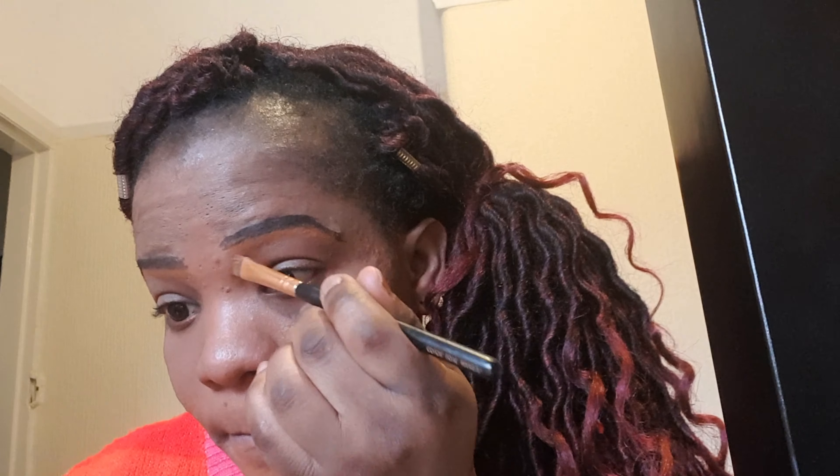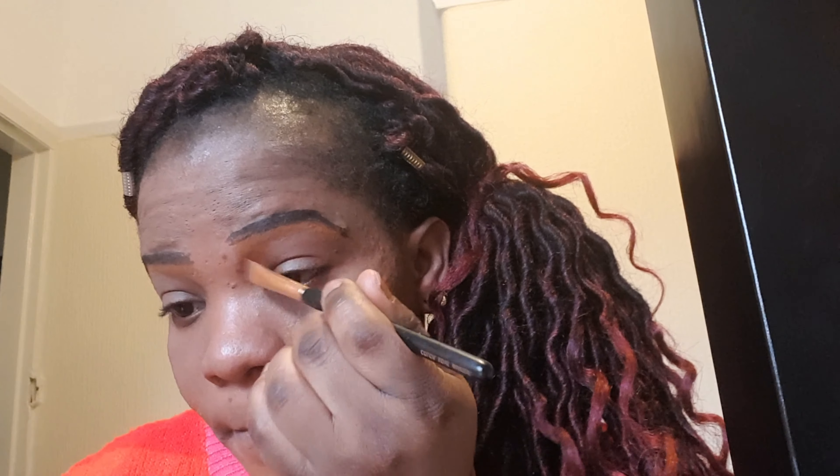As you can see, because I'm using my skin tone concealer, I don't really have to work much with it. If you're using a shade lighter, then you have to be blending and blending so that it does match with your skin tone. So go ahead and apply it around your brow.